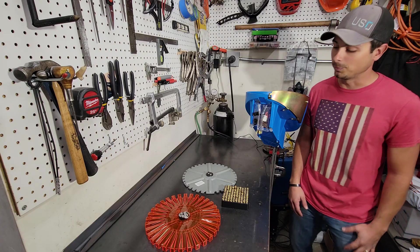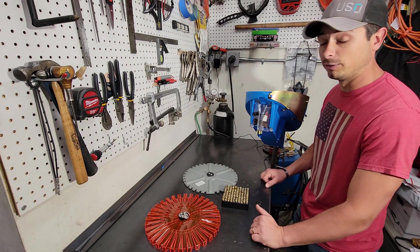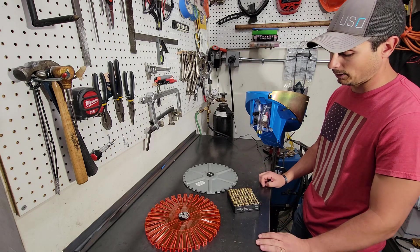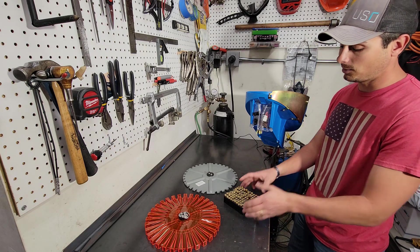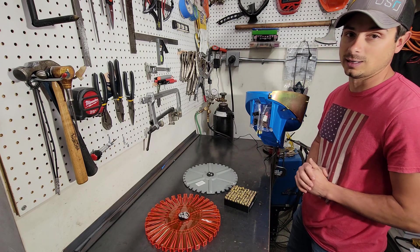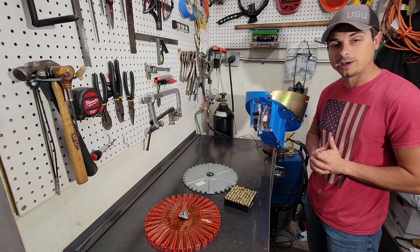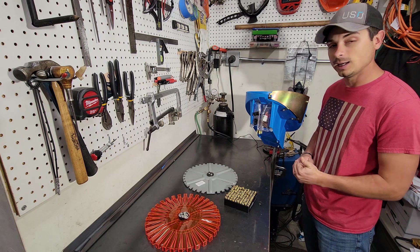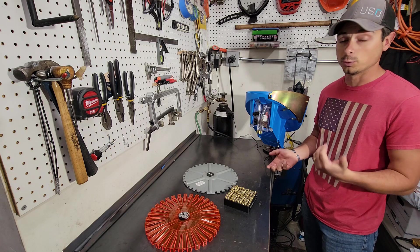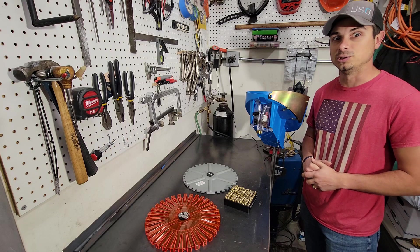In the name of science, we're going to keep it simple. We have our factory Dylan shell plate and our upgraded Double Alpha shell plate for the Dylan case feeder. We also have our handy dandy Double Alpha case gauge — they're not sized or anything, we just have 100 cases exactly in the gauge, different head stamps, doesn't matter for this test. We're going to throw the factory Dylan plate in, run it on the clock, see how long it takes to feed 100 cases, then switch to the Double Alpha plate. That simple — let's see who wins.